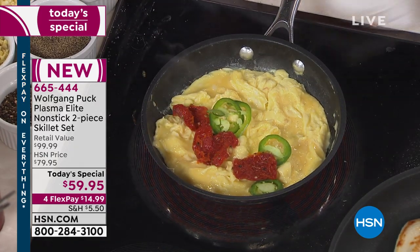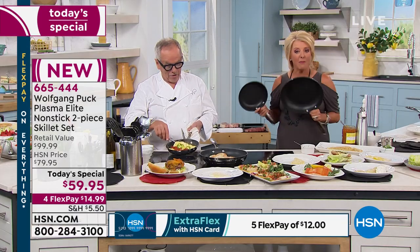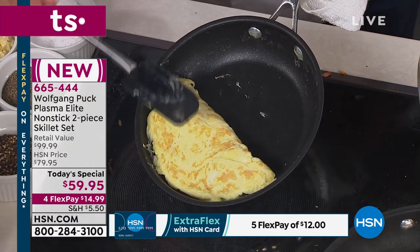Only today will you get this two-pack — the 8-inch plus the 11-inch — for an incredible price of under $60 with four FlexPays. And by the way, it's only $5.50 to ship these. How amazing is that?